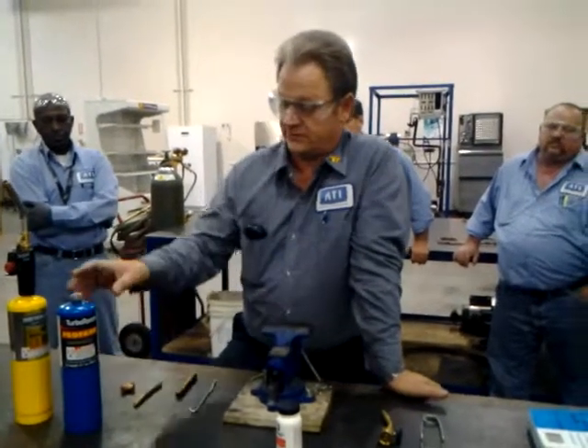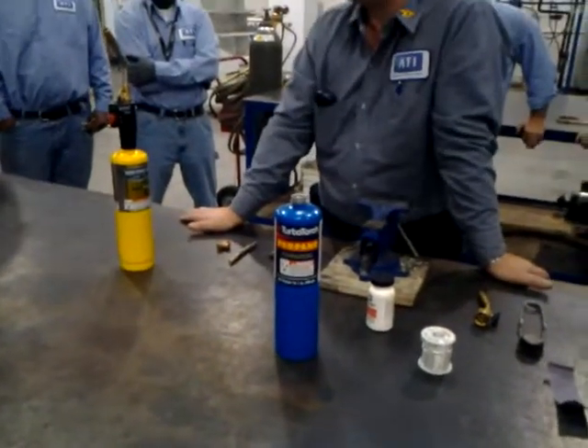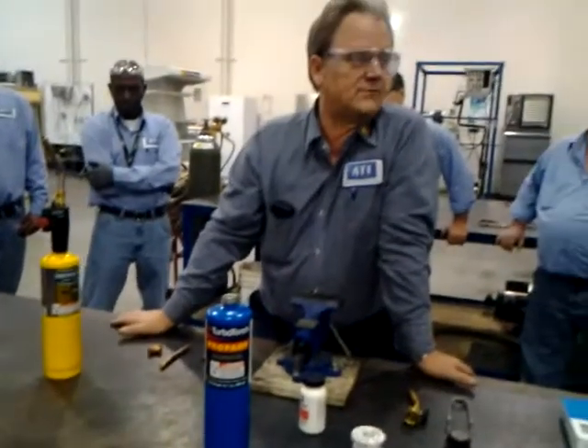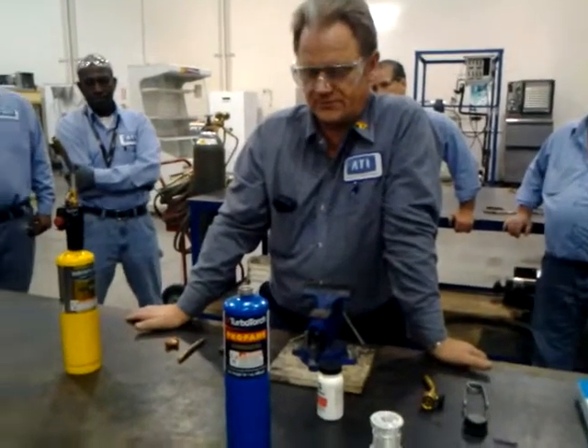What we're going to be using is two different heat sources. If you use propane like this right here, it burns at 400 degrees Fahrenheit. The job takes a little bit longer, but you have a little better control over the heat if you've never done this before. So you may want to try that one first.